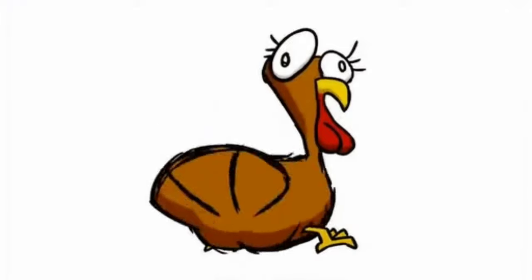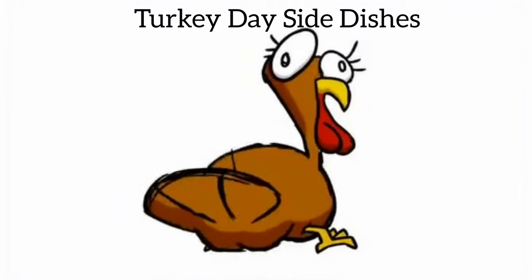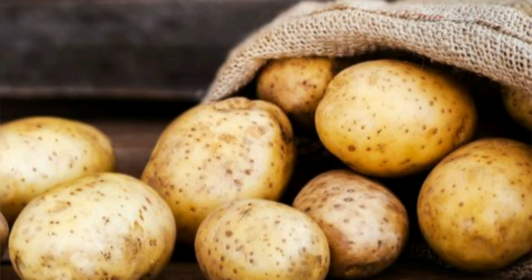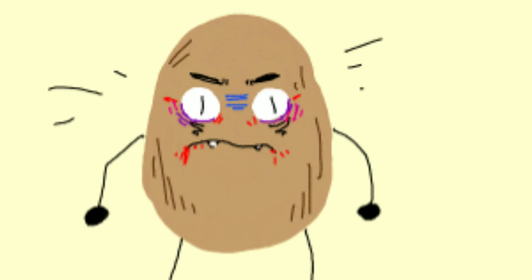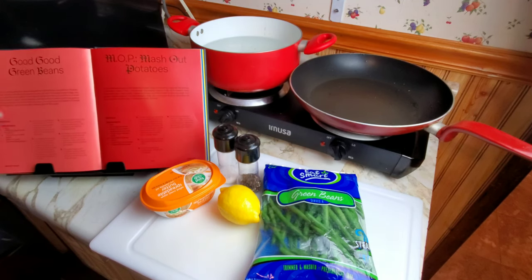Hey, how's it going? Today we are making Thanksgiving Day side dishes, starting with some green beans and then some mashed potatoes. The mashed potatoes have a surprise — but not really a good surprise. Let's just start cooking.